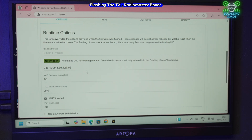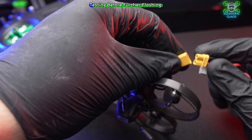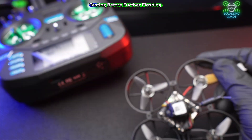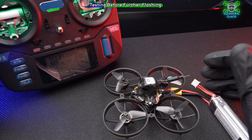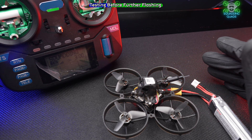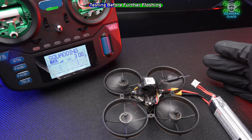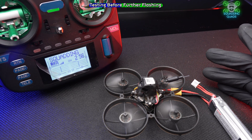We've now added a bind phrase to both the Jumper and the RadioMaster. Let me plug the Jumper in and hold it up — instantly connected. I'm not sure if the switches are set up correctly, but let's try — they are! Fantastic.